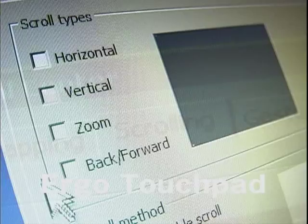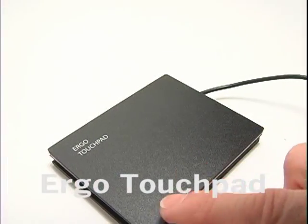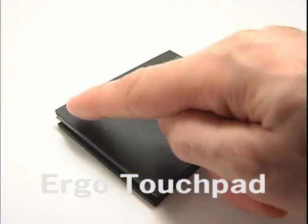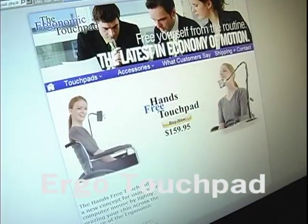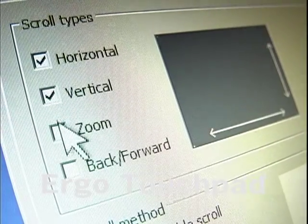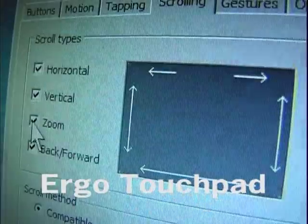The Scrolling tab offers eight different scrolling options. Scroll up and down by dragging across the right edge — that's the vertical checkbox. Scroll from side to side by dragging across the bottom edge — that's the horizontal checkbox. Zoom in and out of documents, web pages, and videos by dragging across the left edge — that's the zoom checkbox. Page back and forth between web pages, photos, and more by dragging across the top of the touchpad — that's the back and forth checkbox. Any one of these functions can be enabled or disabled by simply checking or unchecking the box.